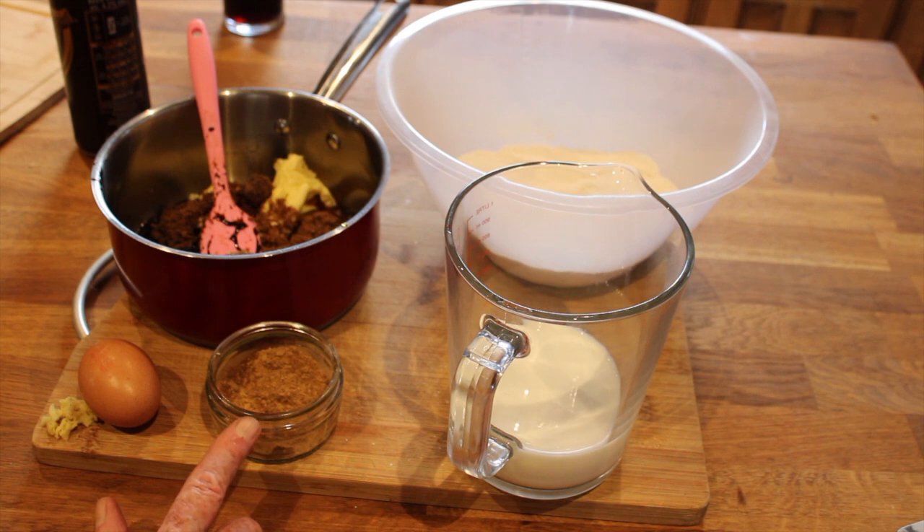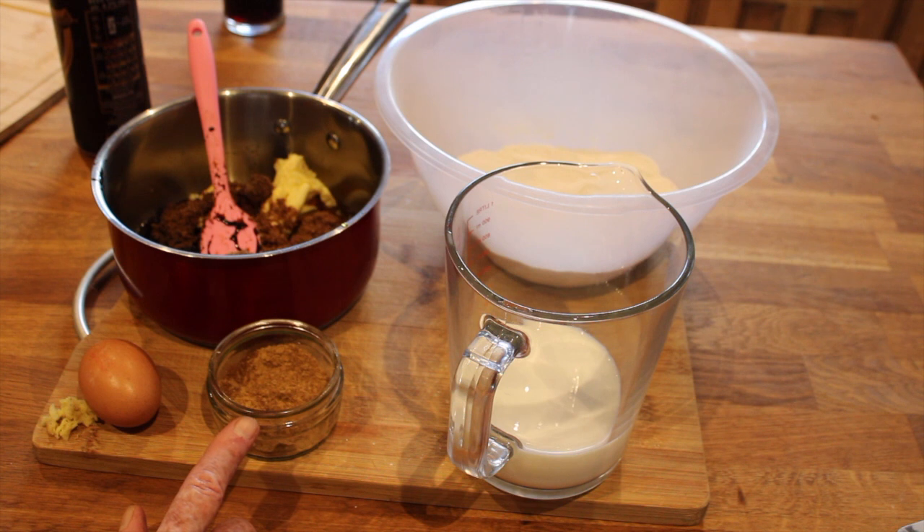Two tablespoons of ground ginger powder, one teaspoon of ground mixed spice — and make sure it's mixed spice, not allspice. I also have a quarter teaspoon of cinnamon powder and a quarter teaspoon of nutmeg. I was making up my own mixed spice when I couldn't find it, so part of that was cardamom powder — just a wee pinch of cardamom made from green cardamom seeds.